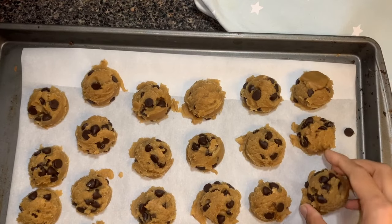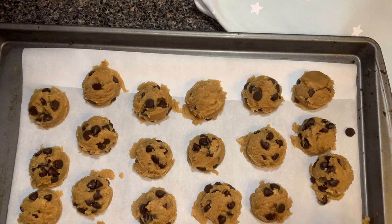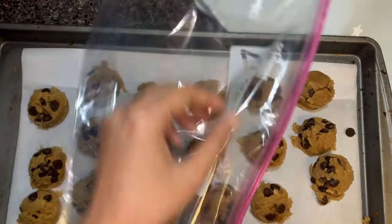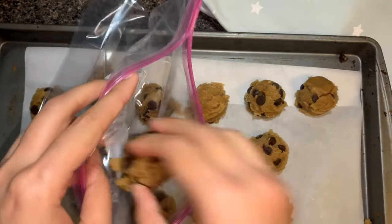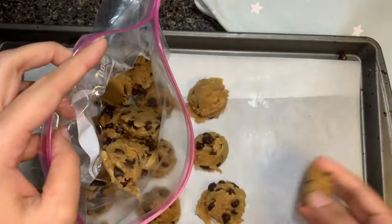Once they are firm, I love to store them in a ziplock bag and bake them whenever I need. So I'm going to put all my cookie dough balls in a ziplock bag, and I'm going to bake some of them now so you can see how the texture really comes out.